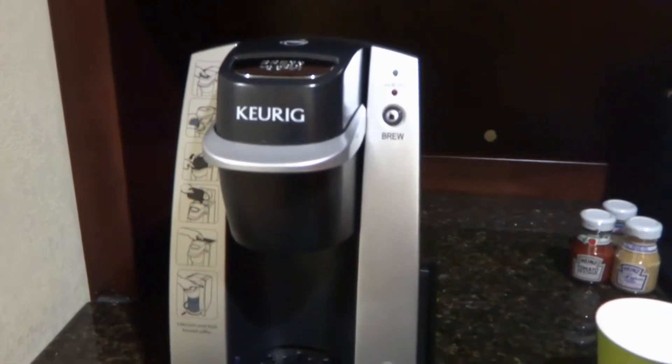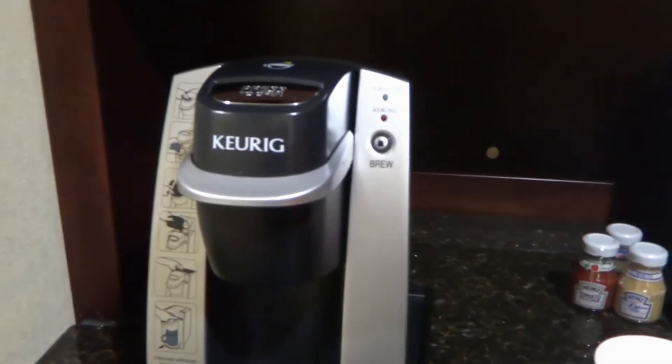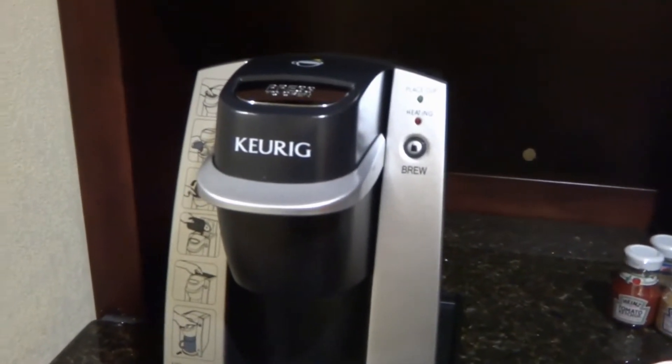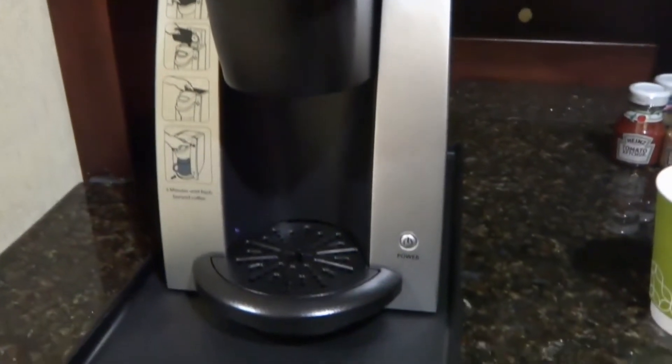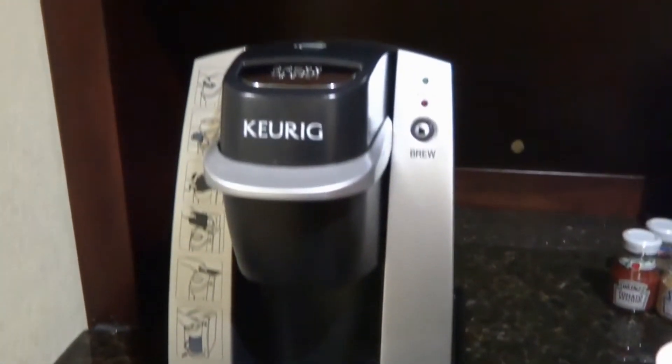What is this thing? It looks like a coffee maker to me. Yep, but this one is a unique coffee maker, and these are the instructions of how to use it.